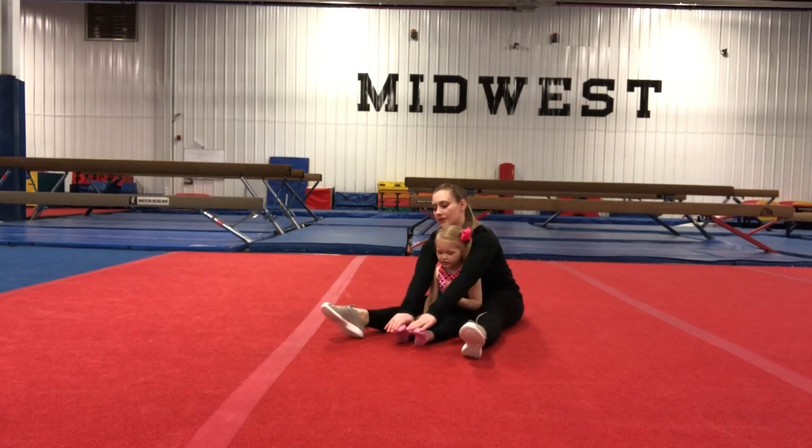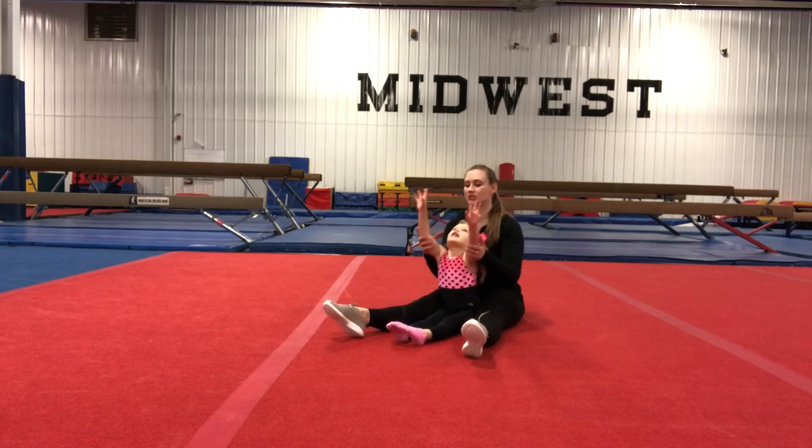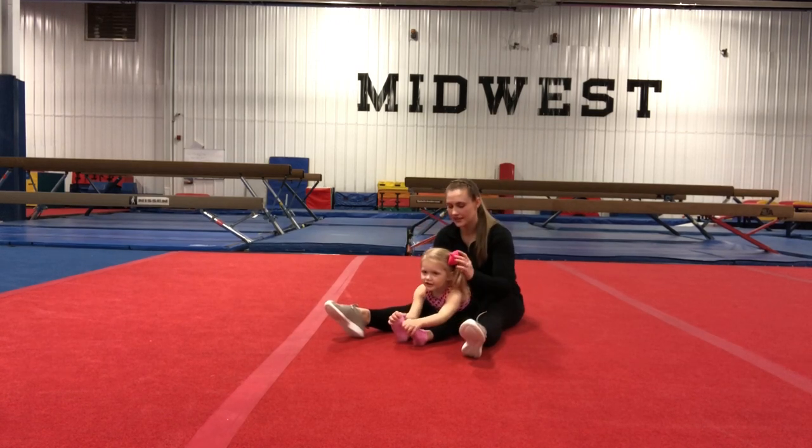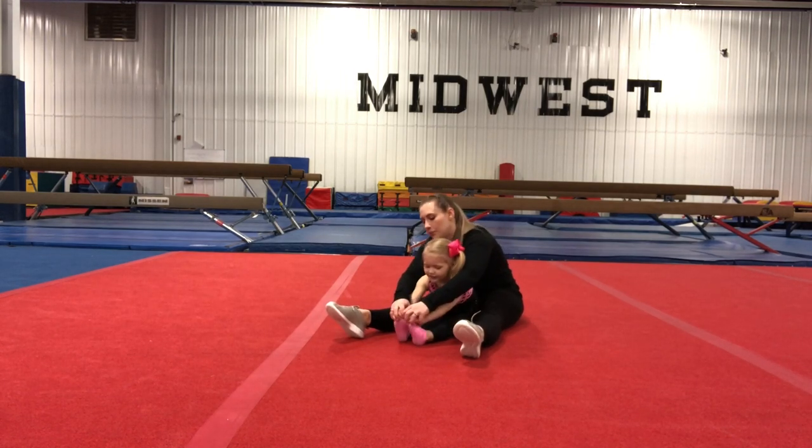Now we're going to point both toes down to the ground. Reach up very tall to the sky and reach down, touch the toes. Try and smell your knees. Can you smell them for one, two, three, four, five. And pull your toesies up.